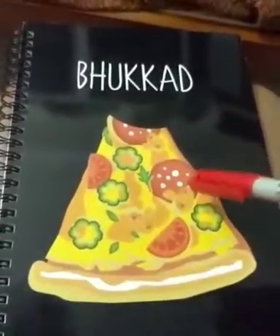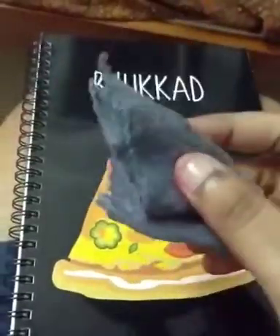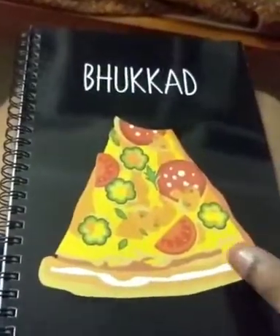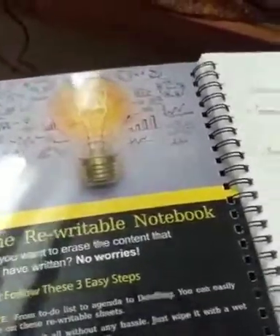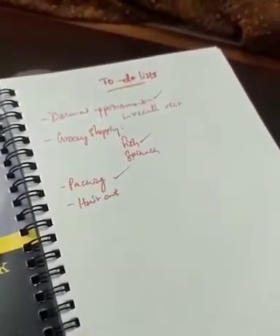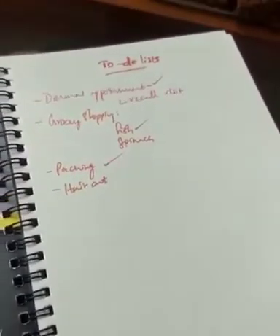So it comes with this notebook, a non-permanent marker and a small cloth with which you have to wet it and wipe it off. This reusable notebook is very handy, especially if you are a person who doesn't like others to read what you have written. Plus, you can save paper too.